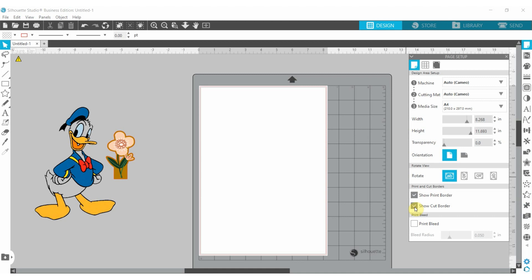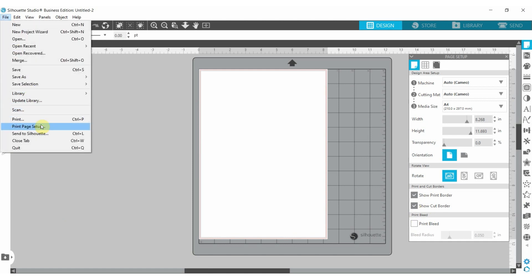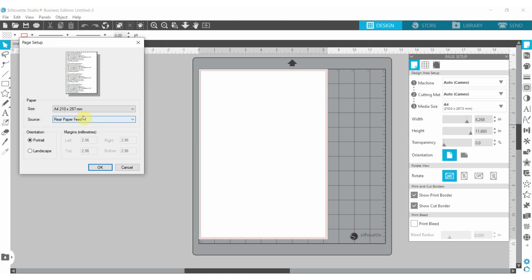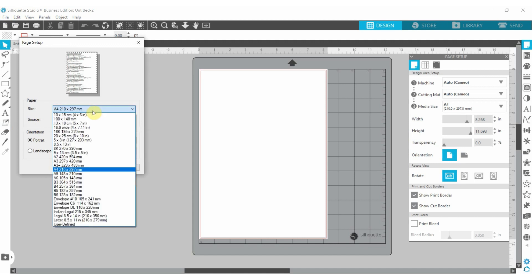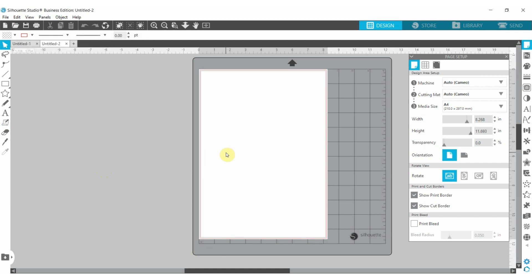I'll leave print bleed for another day. Now go to page setup again and go to your print page setup. You want to set it up as A4 so that it matches — your print page setup should be the same as your media page setup. With that, we are ready to bring in our project.